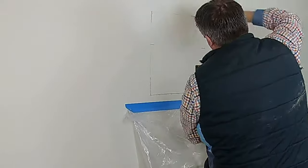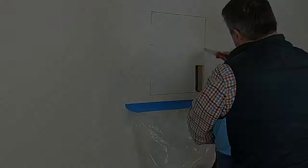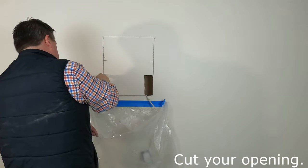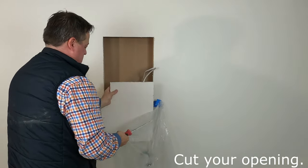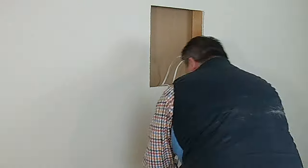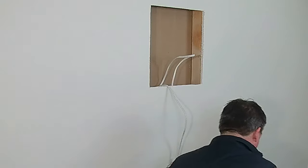Using a typical drywall saw — you can pick them up anywhere, Home Depot, Lowe's, Menards, and so on. You can see I'm cutting the opening. I'm actually holding the cutout so it doesn't fall and fly all over the place, then throwing the dust and everything in our bag. And then what I'm doing here — you can't really see — but I'm actually cutting the J-box out. The bottom opening of the Legrand enclosure has an opening for a rough-in box, so I'm just prepping that.